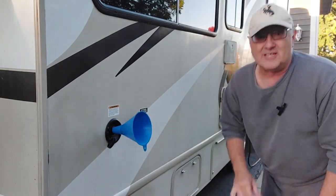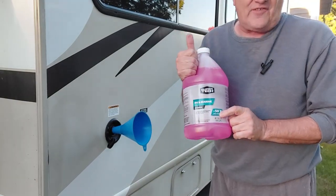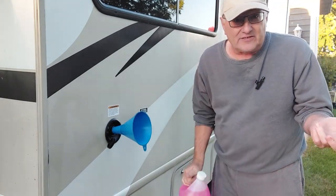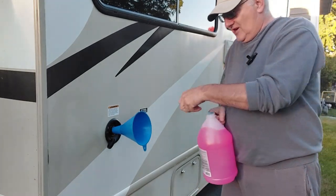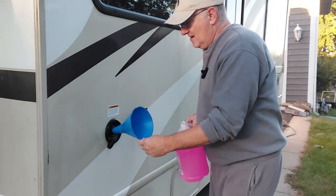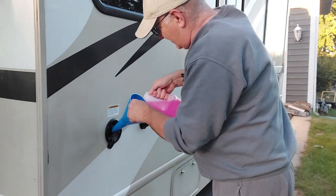You got to get some of this pink antifreeze in your fresh water tank. Now I'm using the minus 50. If you live somewhere where it's really cold, maybe you want to use the minus 100. Make sure you got a clean funnel. I'm hoping this funnel will work — it looks like it might not, so we're going to see.